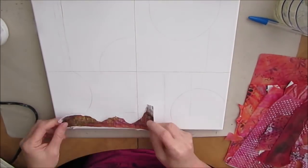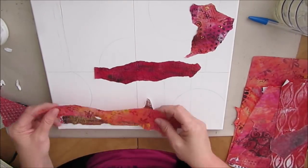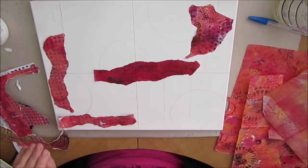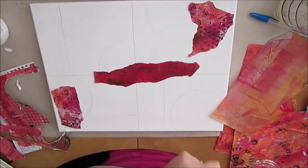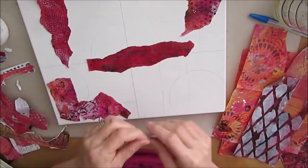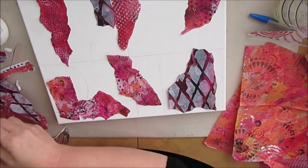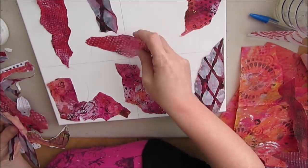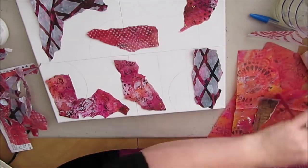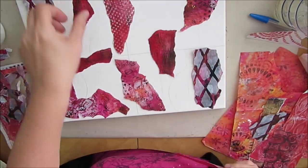I started off with an 11 by 14 canvas and a whole bunch of collage items. Most of these are gel printed papers that I've made in various stints, pulled out of my red/orange folder — I kind of knew I wanted to stay in that color. Some are done on copy paper, some on tissue paper, deli papers, different book papers. They're different weights, and I want some different sizes and patterns — just looking and seeing what looks good.